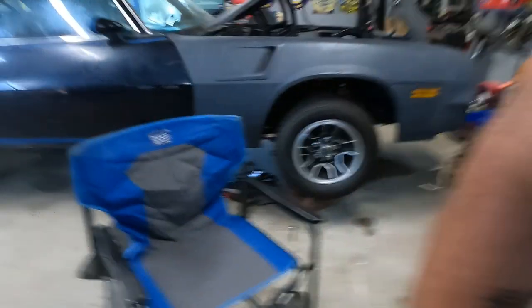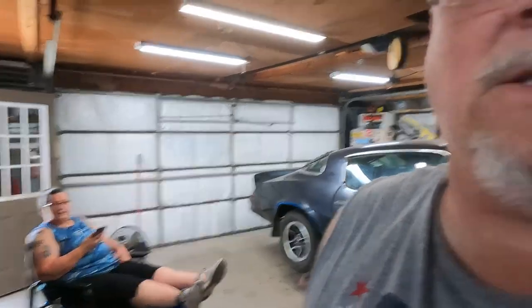Hey everybody, welcome back to Landshark Garage. On this episode, we're going to take out a shift shaft on the Camaro because the son of a gun is leaking. Look at Mrs. Landshark busting ass. Here we go.